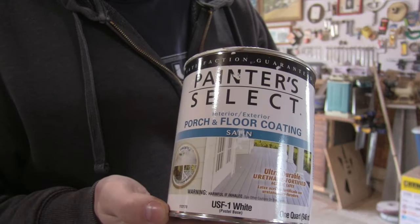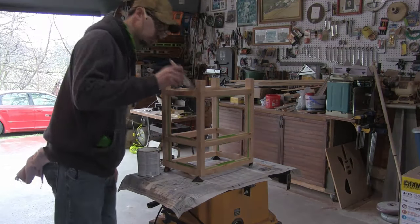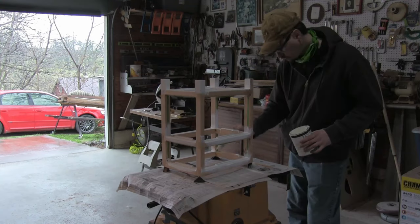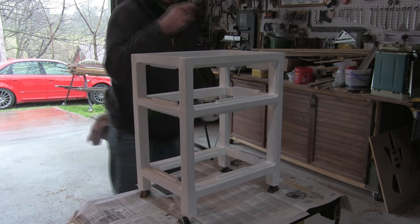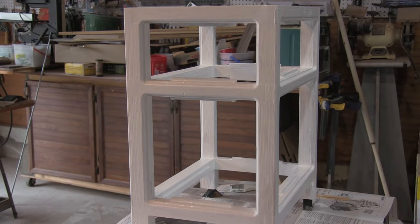Then it's time for paint. I had some latex house paint left over from my tool chest build, so I decided to get that used up. And since no one wants to watch paint dry, I'll skip ahead and get started on the drawer.